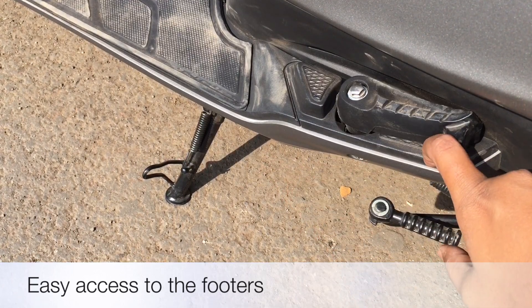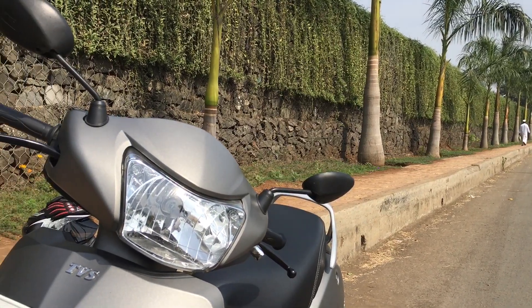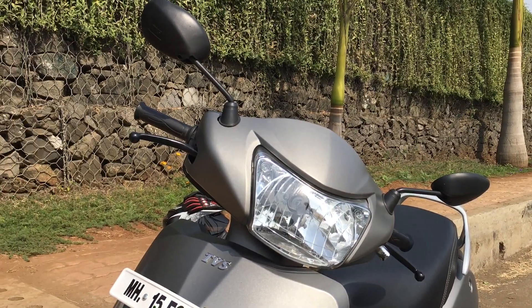The rear footpegs can also be opened without much effort, as they are easily accessible to the pillion rider who doesn't have to bend every time to open them. I haven't mentioned any technical specifications about the engine or the bike.